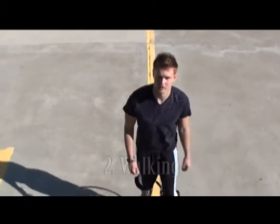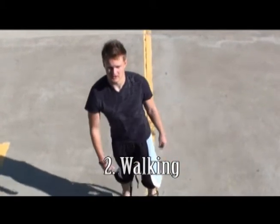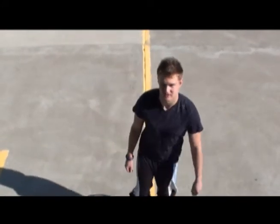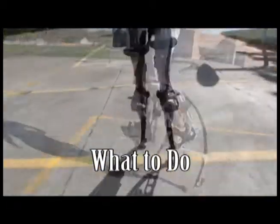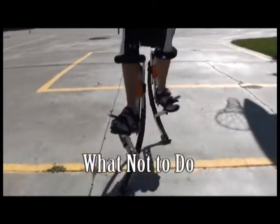Now that you're standing, walking is relatively instinctual. A few things to remember are to keep your toes pointed in. Don't walk like a duck. This can be very damaging to your jumping stilts and cause you to fall a lot more easily. What to do, what not to do.